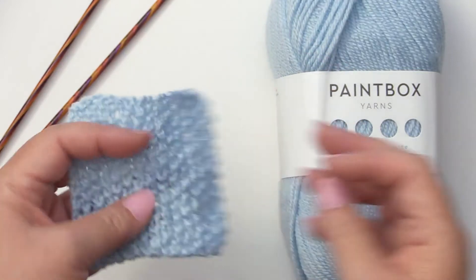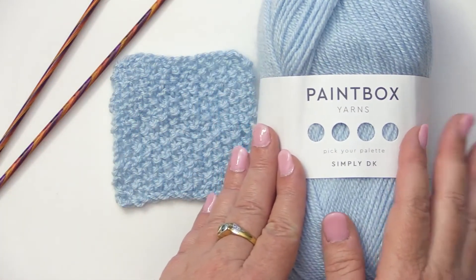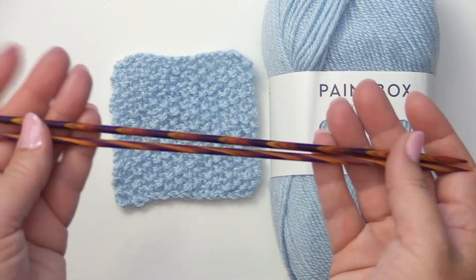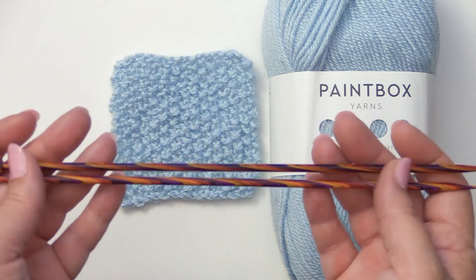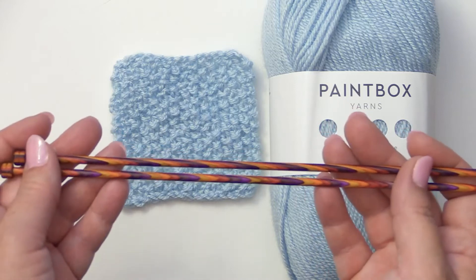It's super easy. Today I'll be using Paintbox Yarns Simply DK, color number 131 in seafoam blue. I'll also be using two straight knitting needles in US size six or four millimeter. I picked these up from Knit Picks. I do have affiliate links in the show notes.